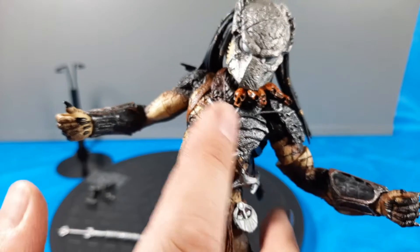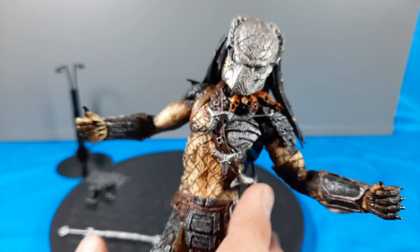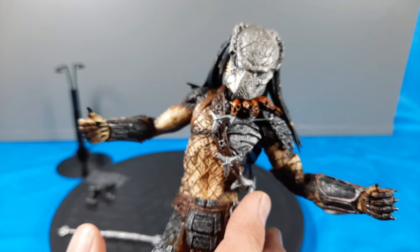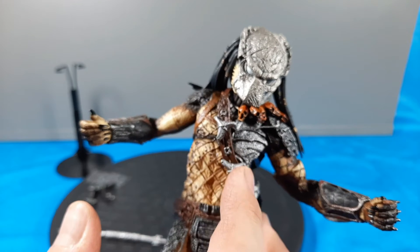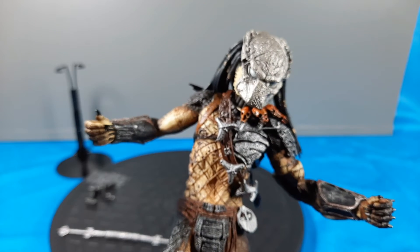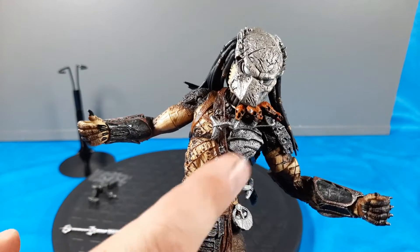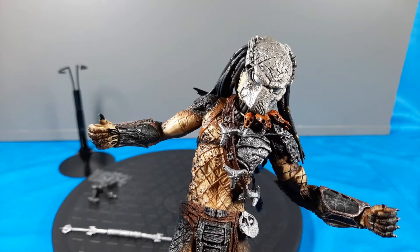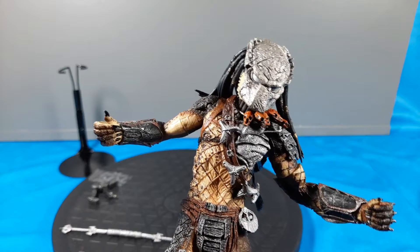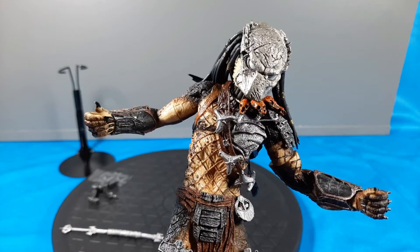He has the chest gear - if you remember the movie, there was a tunnel scene where he had these little almost like a laser grid. He threw them up and they self-adhered like screws into a cave where the xenomorphs were, and it fired this laser grid trapping them from both sides. Once they fell or pushed through, it would slice them in pieces through this laser grid system. It's funny that it comes with all of them on a little chest piece, just like the movie.